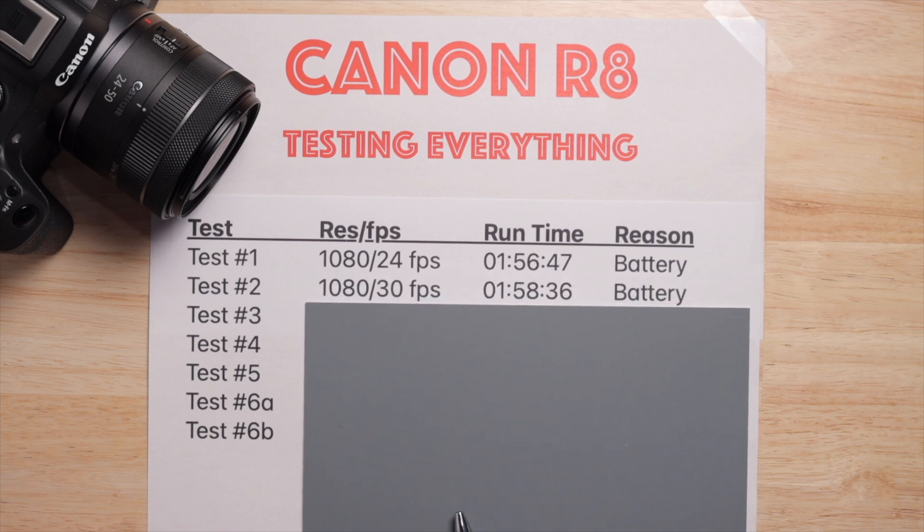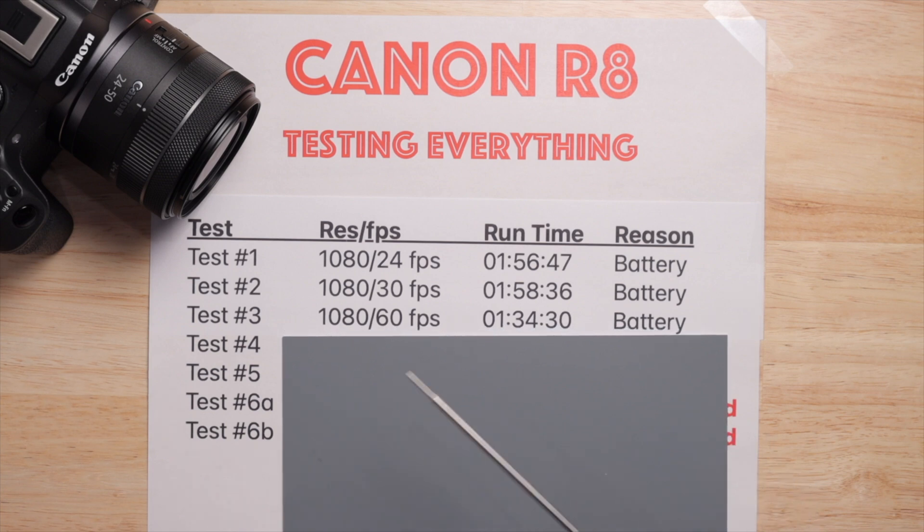The second test was 1080p 30fps. I don't personally use 24fps much, but I tested both 24 and 30 in 1080 and 4K because I know a lot of people care about 24fps. Confusingly, 30fps actually lasted longer than 24fps — even though it's taking six more frames every second, you'd expect it to last less. But again, it died because of the battery. Weird.